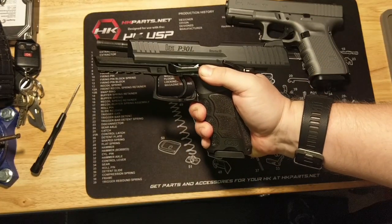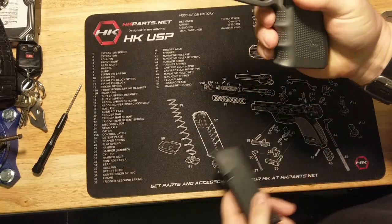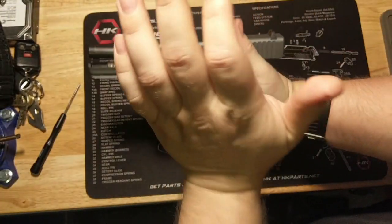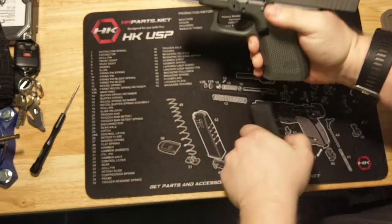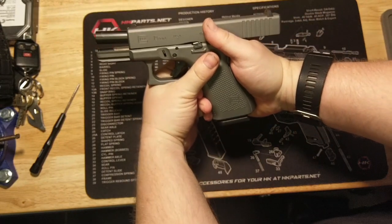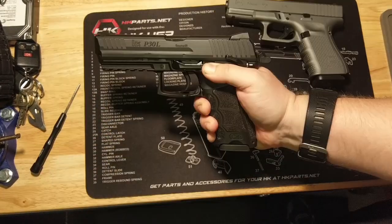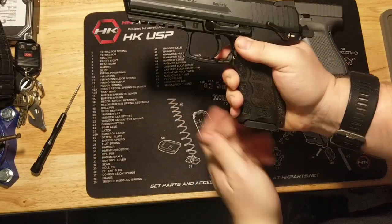Number four: in a combat situation, using a slide stop requires fine motor skills, while using the slide pull method requires gross motor skills — therefore better to use. It would appear to me that the small button on the side of the grip requires a fine motor skill to actuate. So show me the gross motor skill you use to eject the mag. Yeah, thought so. I'm not saying there aren't times when gross motor skills are preferable in a life or death situation, but it appears you can't escape at least one or two fine motor skills to work well with a handgun, especially at a range beyond seven yards.